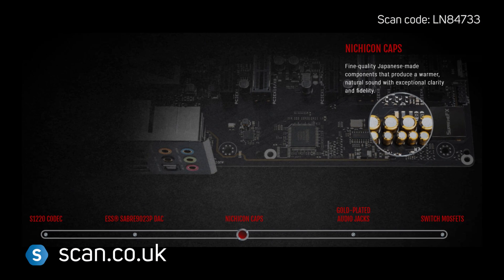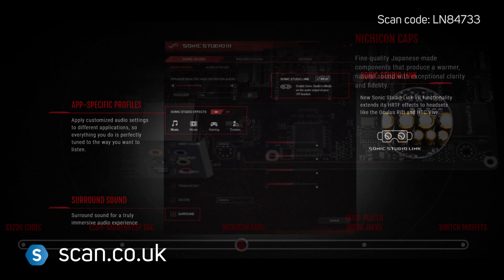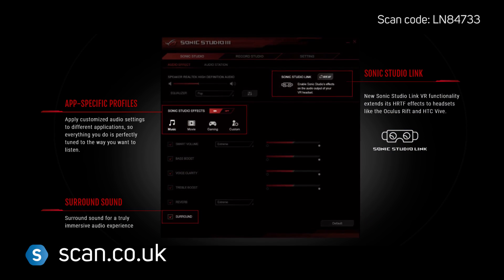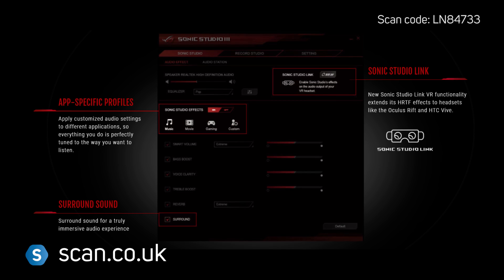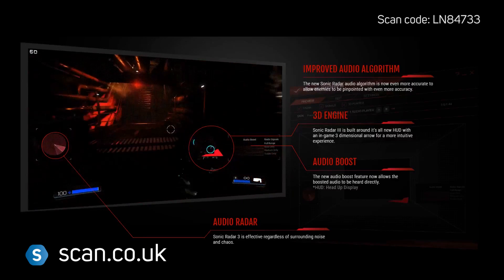ASUS Supreme FX onboard audio features a 120dB signal-to-noise ratio, with a high-quality Sabre Hi-Fi DAC for superior audio playback. Sonic Radar 3 boosts your in-game performance by showing you where your enemies are, giving you that vital edge.